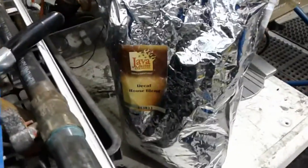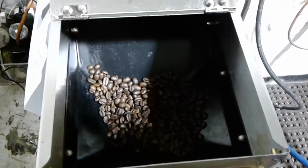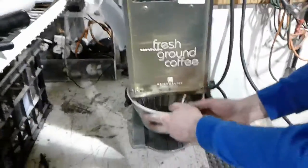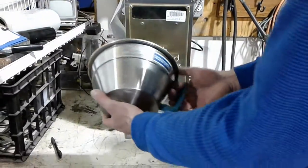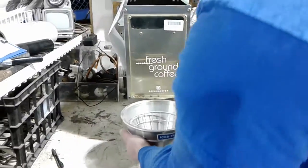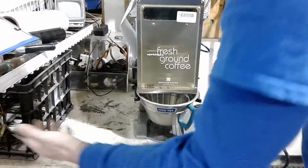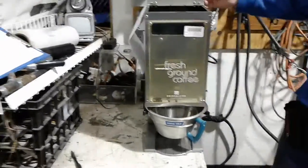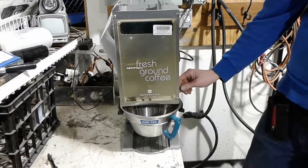Now we're going to put real nice coffee beans in there and shut the lid. I just went to the shelf and grabbed a universal pitcher — like I said, any size coffee container will fit. See, it fits right in there. We've got our fresh ground coffee beans; shut the lid and here we go.